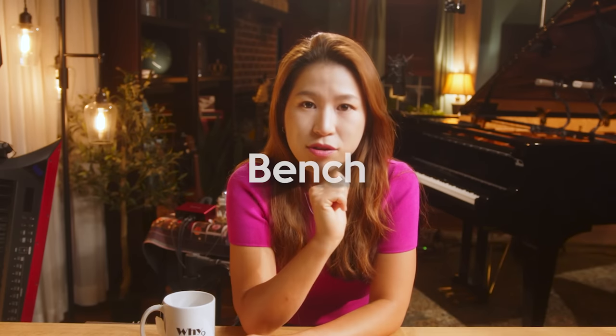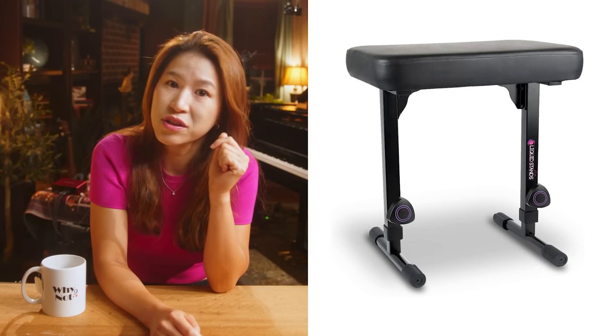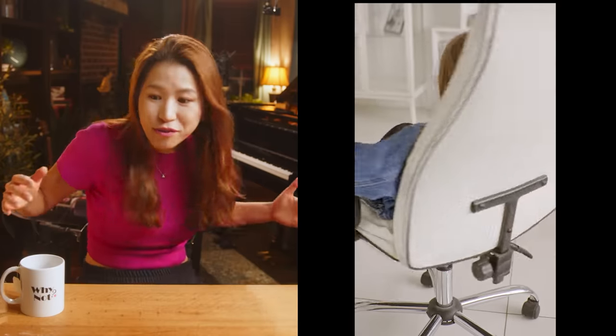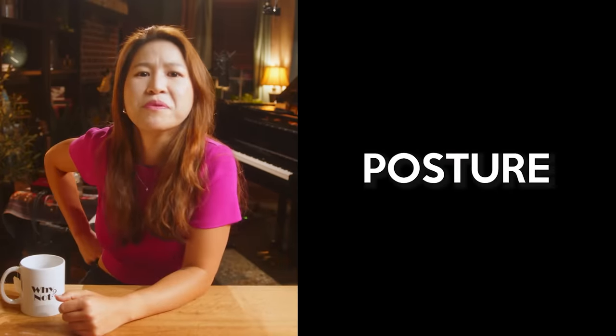And last — bench. Do you really need a keyboard bench? It's not absolutely essential, but if you can get one, absolutely yes, for your posture. If you're sitting on a normal desk chair with a swivel and armrests, where's your posture as a pianist? Beginners need to make good posture — sit tall, open your shoulders, and play piano. A piano bench will help you maintain that posture.